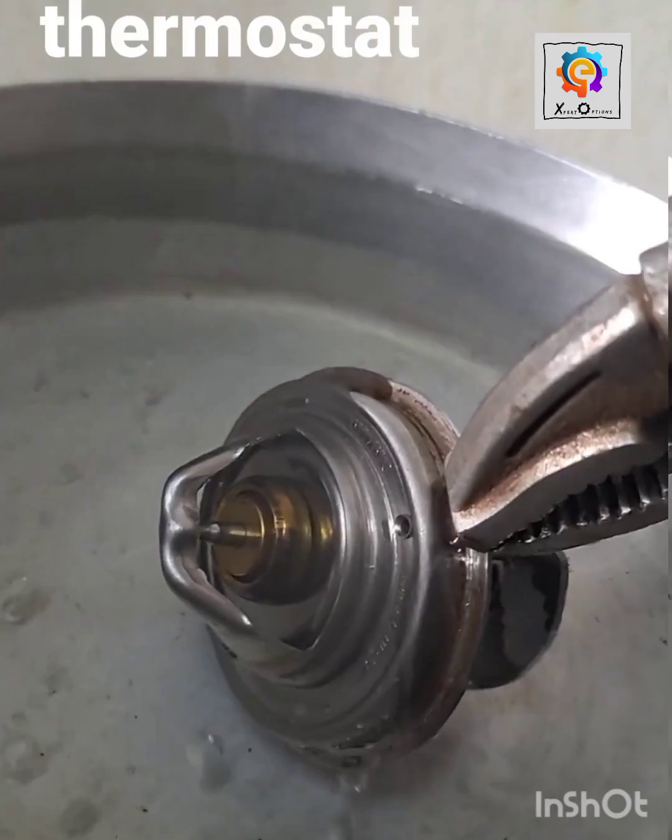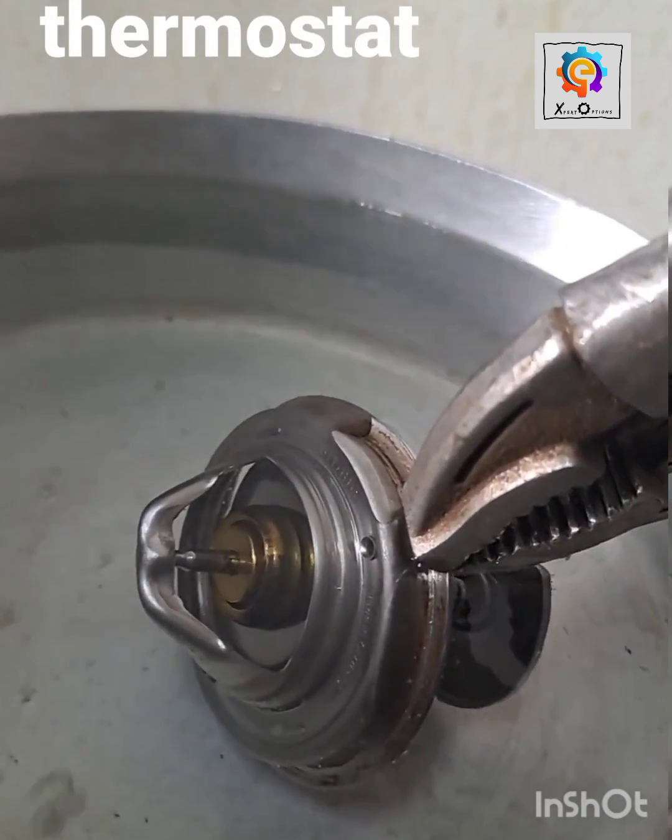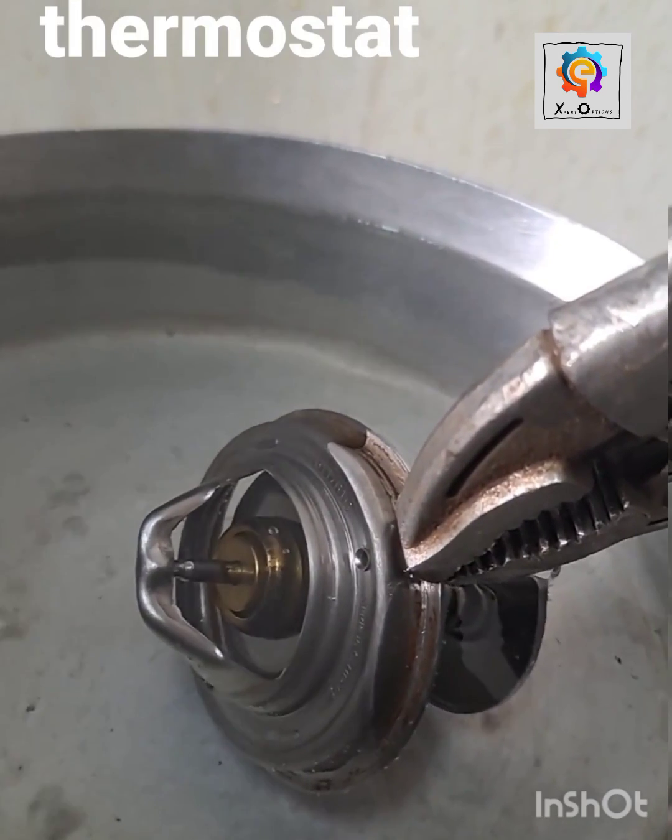Look at it closely — you can see that the thermostat is good to go. It's working.